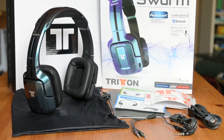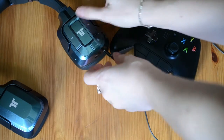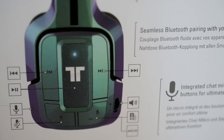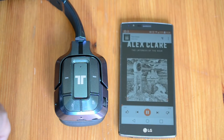Now on to this headset's features. There's of course Bluetooth connectivity, but there's also 3.5mm ports and all the required wires to connect to devices and consoles that don't support Bluetooth. You've got on-ear buttons for all your basic commands: play, pause, skip between tracks, answer call, hang up, mute, unmute your mic.